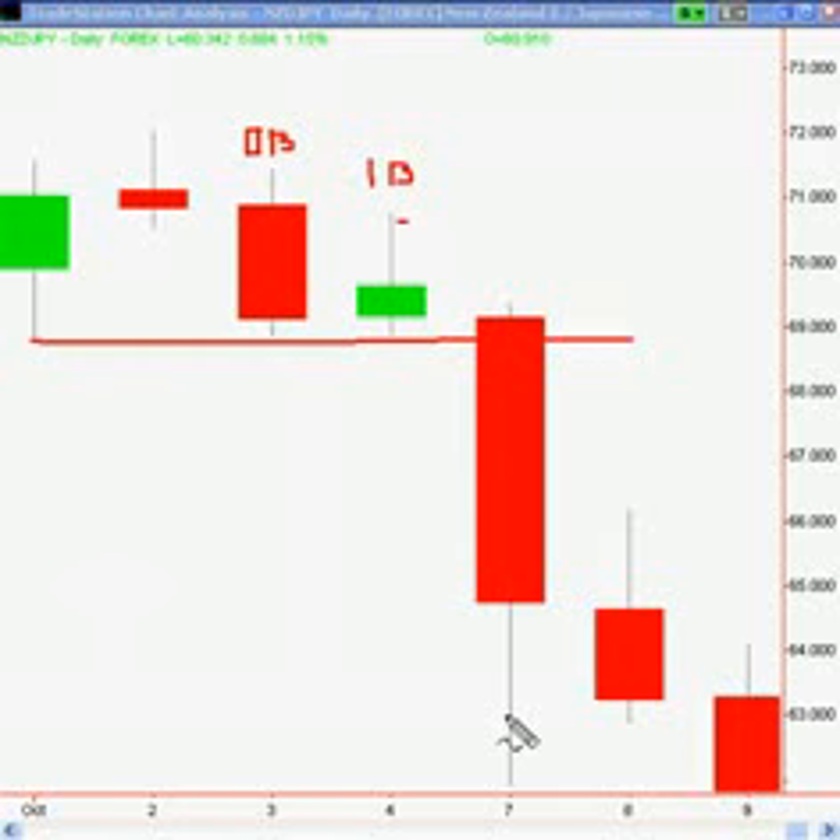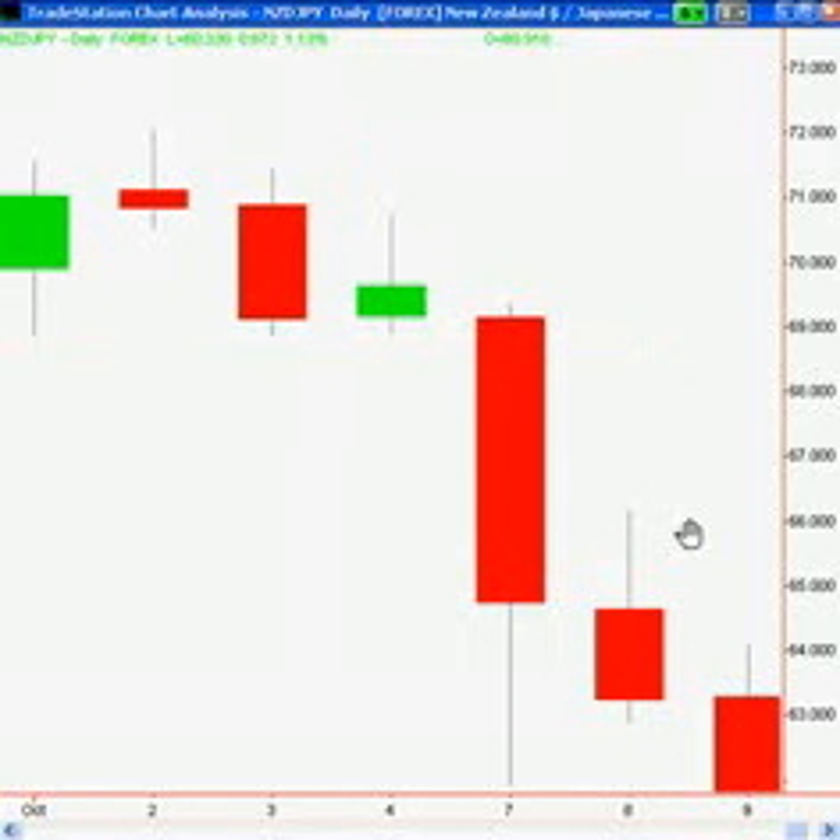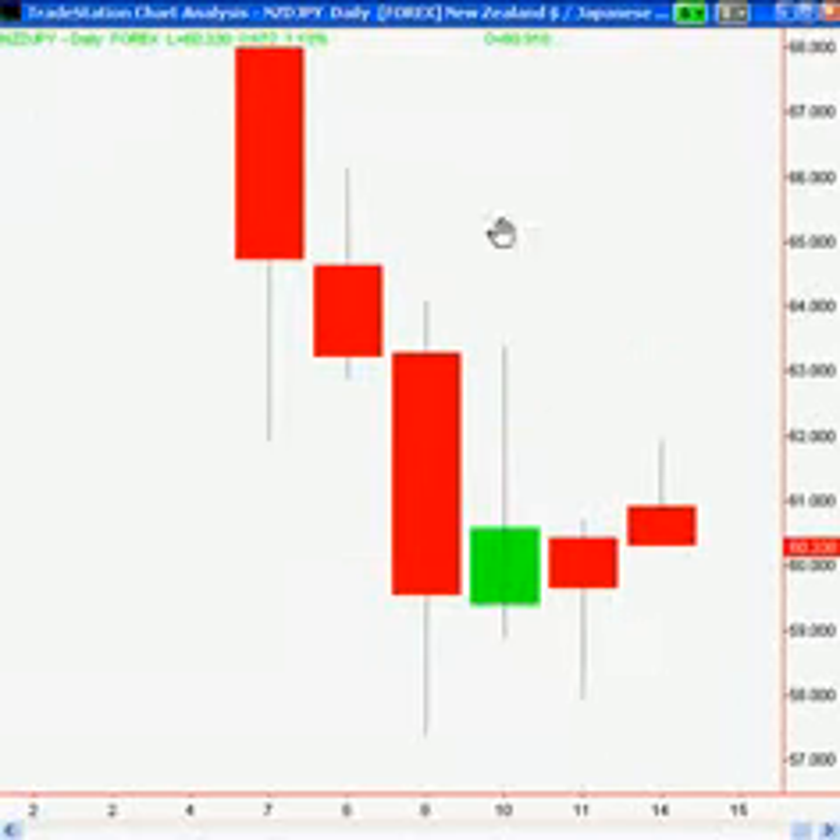Nice big down move — a bearish move. If we take the chart out again, you can see that we had another similar kind of setup here. It was an inside bar pin bar, or very close to being a pin bar. It still resulted in a nice down move.